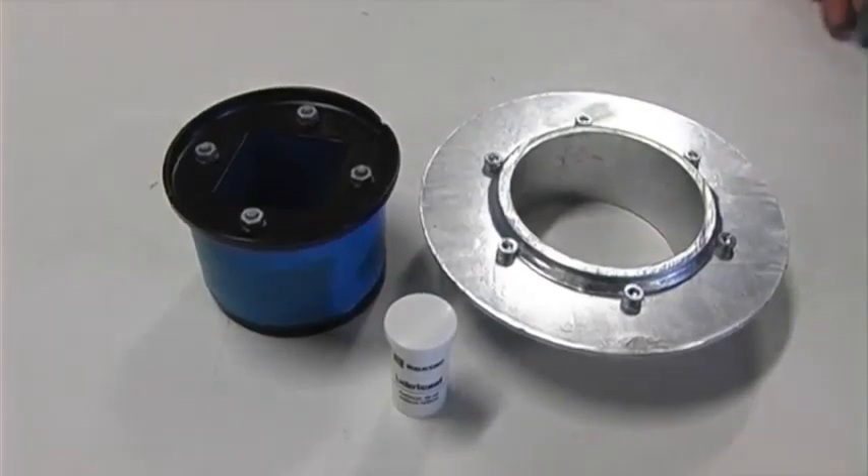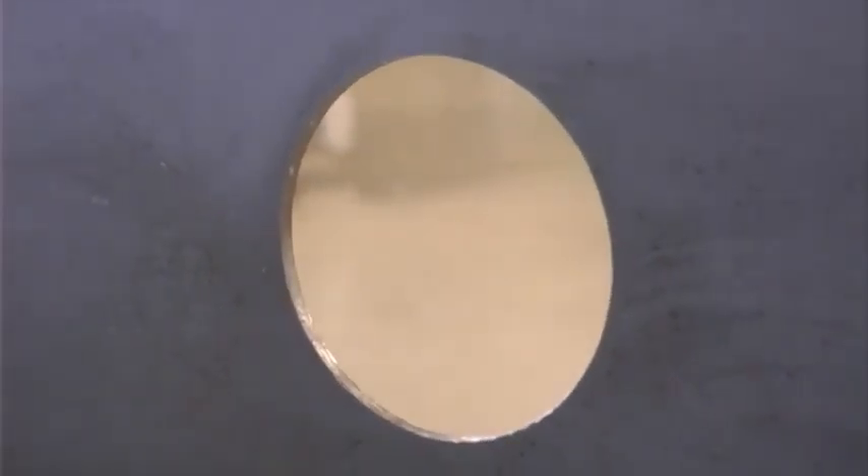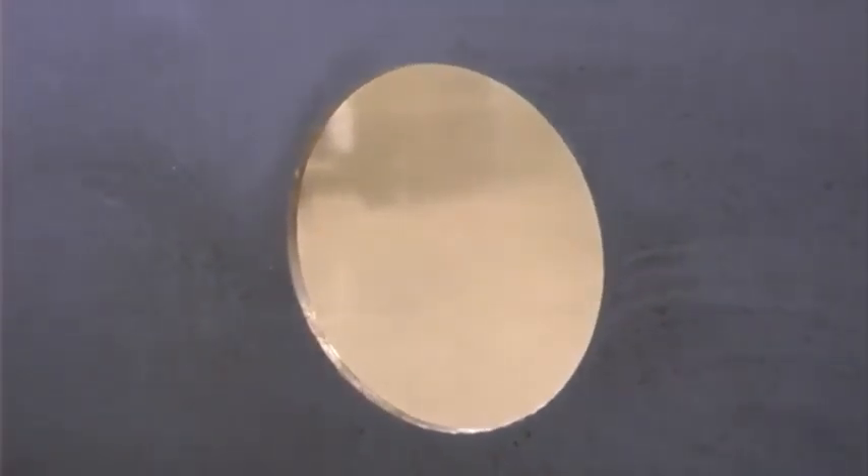You also need Roxtec sealing modules which are not included with the kit. The RX100 kit is designed to be installed in sheet metal structures, thickness minimum 3 mm, maximum 10 mm.